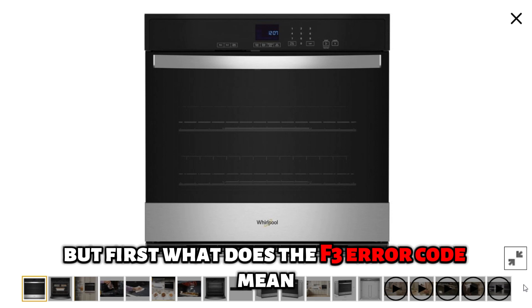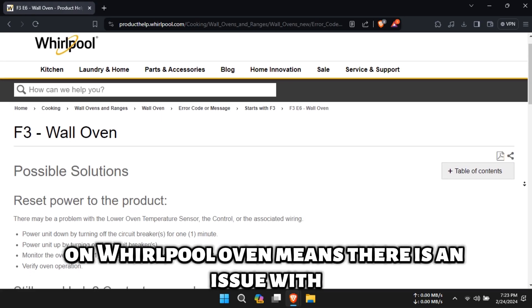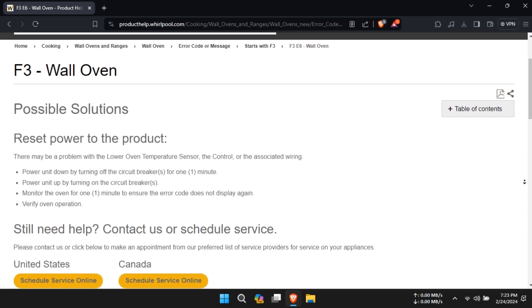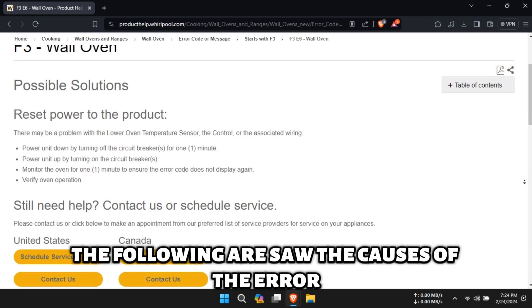But first, what does the F3 error code mean? The F3 error code on Whirlpool oven means there is an issue with the lower oven temperature sensor. The following are some of the causes of the error.